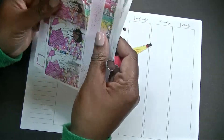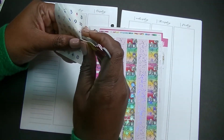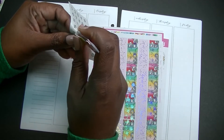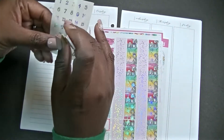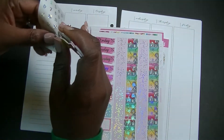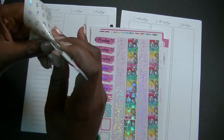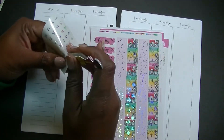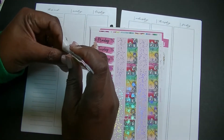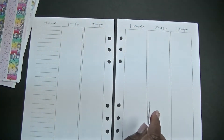All right y'all, let's get into it. The first thing I want to do is lay down my date numbers and we're going to start with 20. I just thought this kit was so pretty when I saw it — the colors are so fun and bright and I'm super excited to use it this week. Christmas is on Saturday and I still have a little bit of shopping left to do, but I should be able to get it all done hopefully by Wednesday. Let's go ahead and put these date covers down.